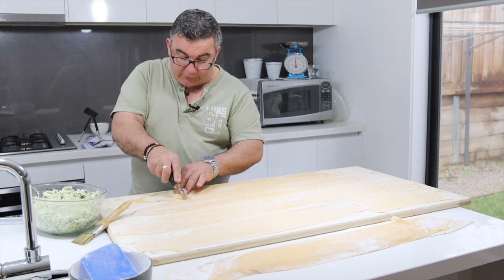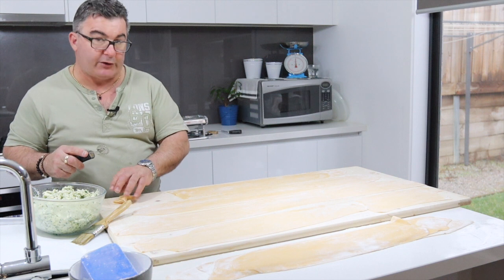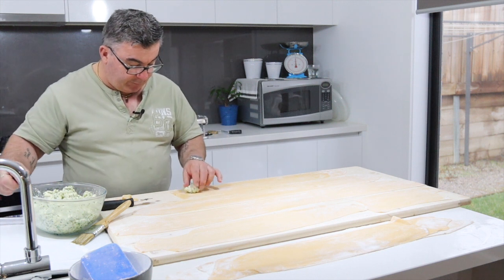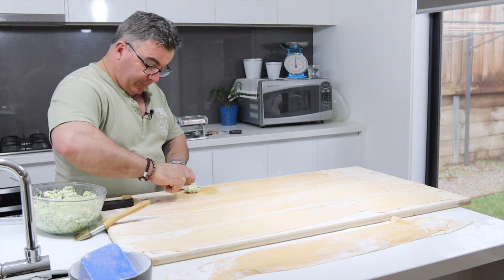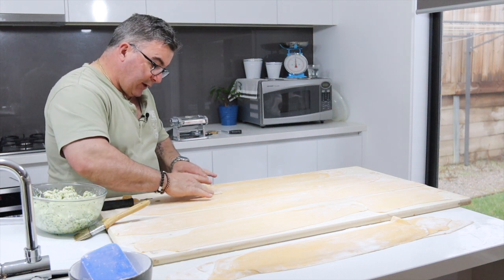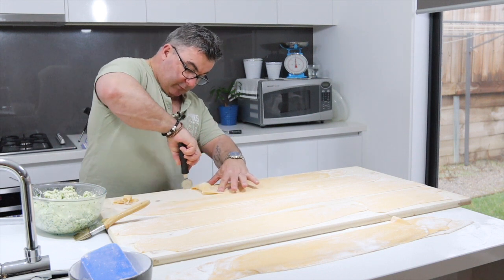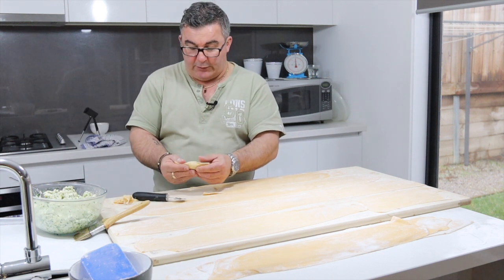You cut that bit off — these bits here will be turned into some fettuccine later. You just continue on, a little bit of water, press them down like so, then around you go with your little tool and you've got nice big angiolotti — look at that!